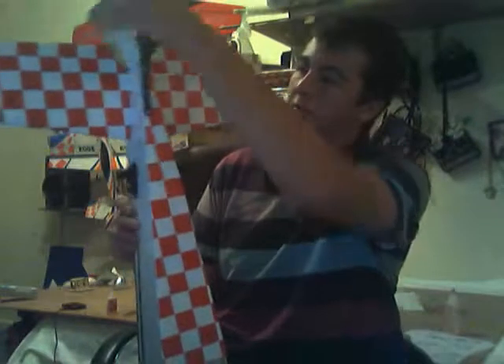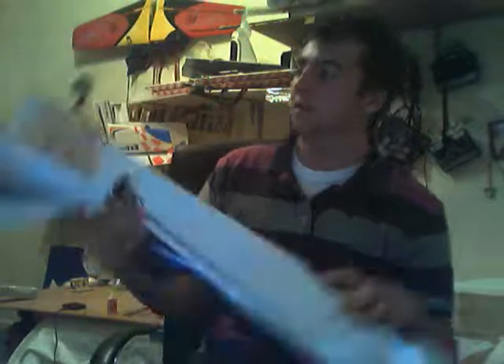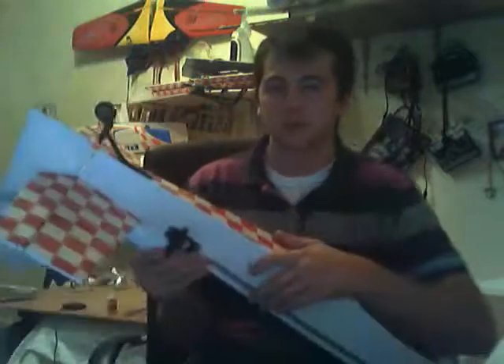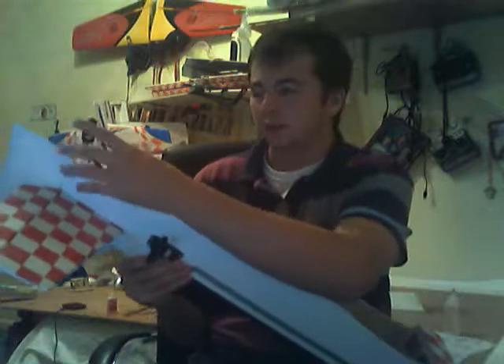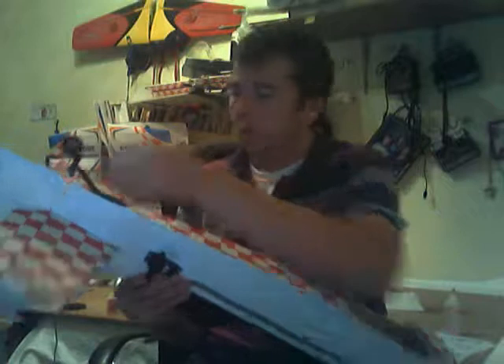I've just got to put the control surfaces in and then hook up my rudder. I've used a different rudder from the one that it comes with — I got this from HobbyKing for $4.99. I think it was called the Dobe one. I'm going to figure out how I'm going to hook this up with the rudder.